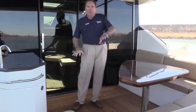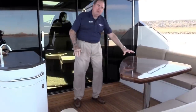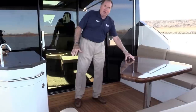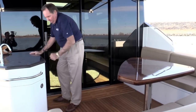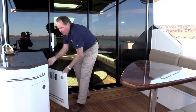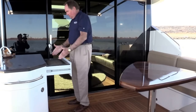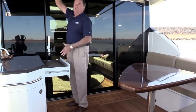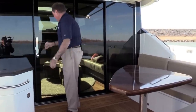We've got teak floor in the sole, big L-shaped seating here around this awesome-looking high-gloss, high-finish table. Over here is our wet bar, sink, storage down here, refrigerator, and one of the accessories I always love — the Kenyon grill. So you can grill here under the Sure Shade or open it all up so that you've got plenty of sunlight and plenty of space.